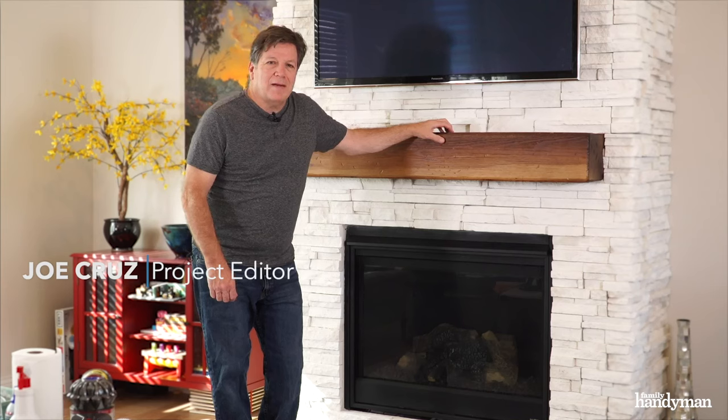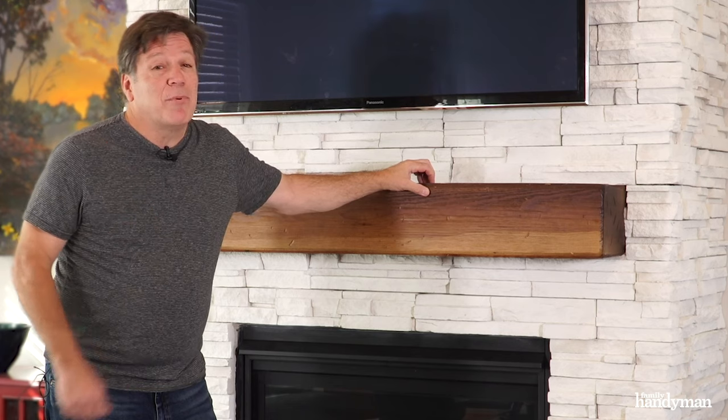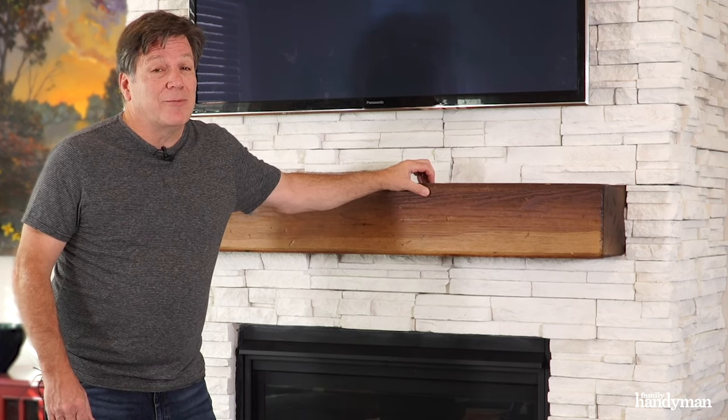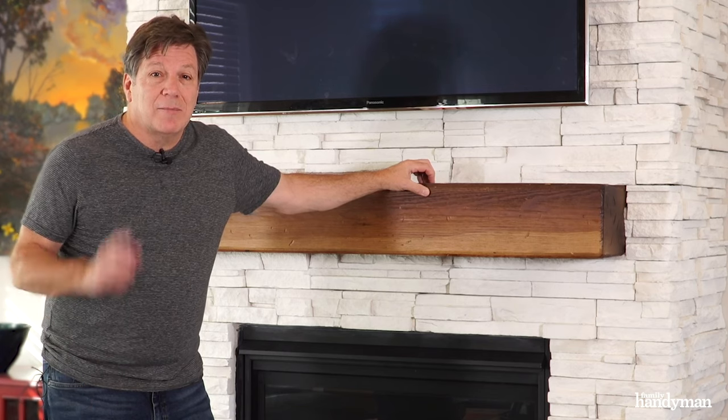Hi, I'm Joe of Family Handyman. A lot of people have gas fireplaces and they're under the impression that they're maintenance free. Well, they're not. You want to clean them and get them ready before you fire them up. Let me show you how.